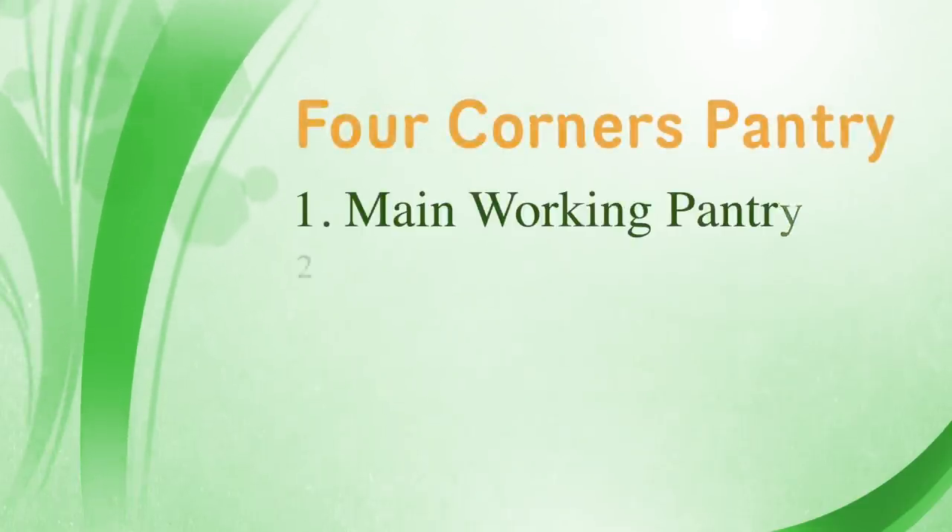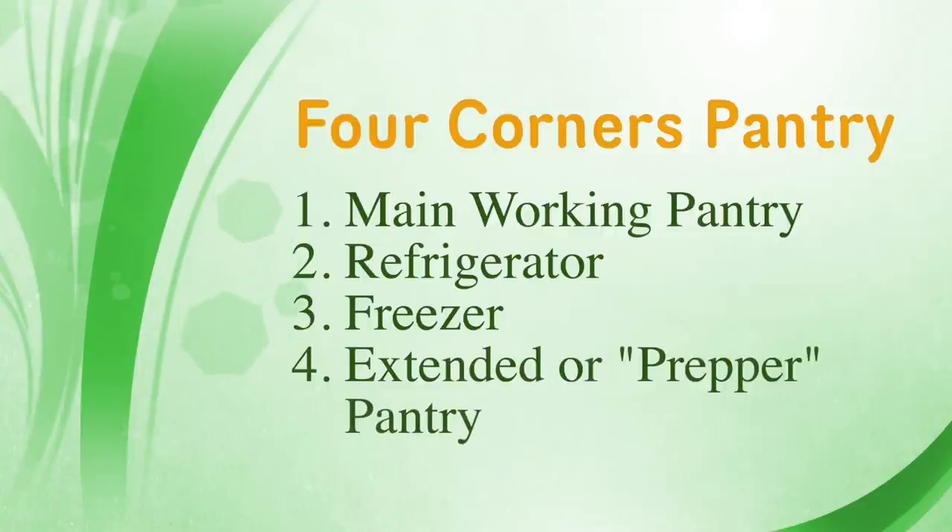When you download this menu plan, be sure to also download my essential traditional foods — what I call the four corners pantry list. That refers to the four corners: the working pantry, the refrigerator, the freezer, and your extended pantry or what some of us call the prepper pantry. That's a wonderful resource that coordinates beautifully with this menu plan, because if you are in the process of making this journey to a traditional foods kitchen, it helps you walk through all the different things you want to consider stocking.